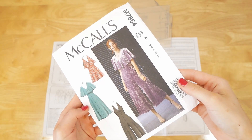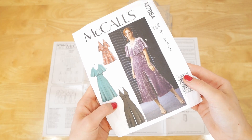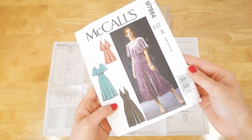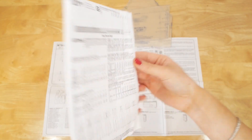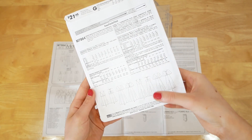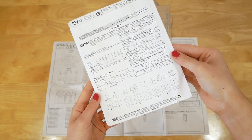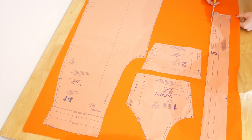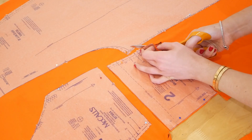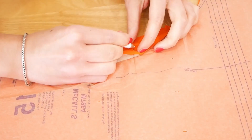One thing to note about this pattern is that online I've seen several people omit various sections — for example, some people have taken out the centre back zip and also the lining. I'm actually going to attempt this pattern taking out the centre back zip, because I think it will look a little bit smoother at the back without a zip and the fabric I've chosen has enough stretch to do without it. I cut out all the pieces, including notches, and marked them with a white contrasting chalk pencil.